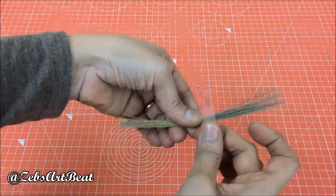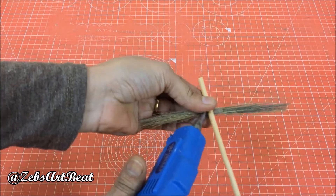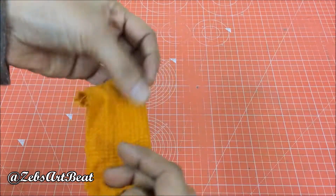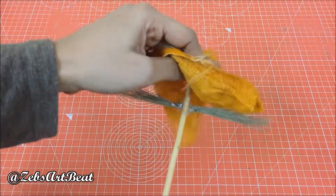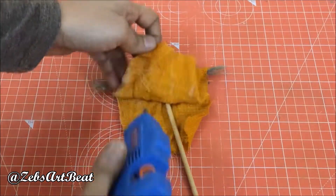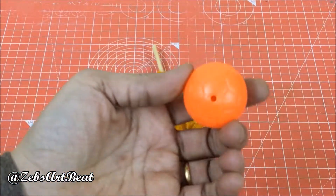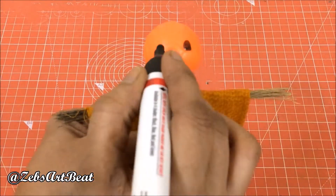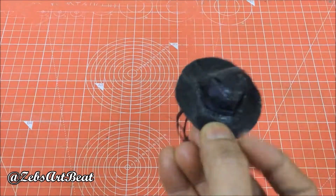Prepare a scarecrow using broom pieces, grill sticks, a piece of cloth, a plastic ball, thread, and a toy hat.